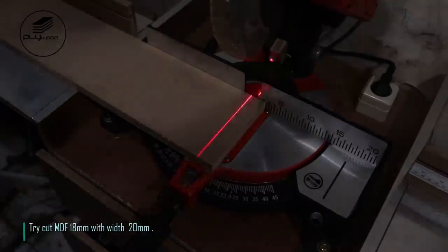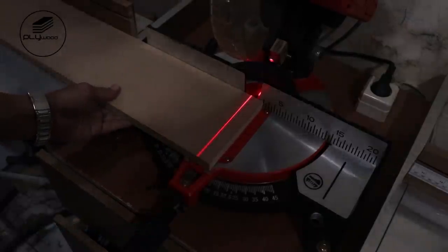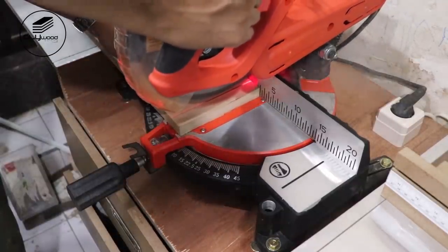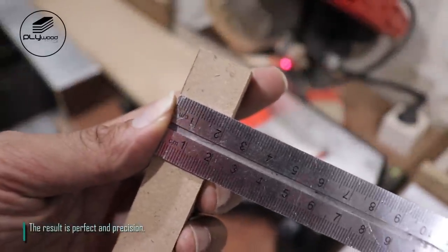Try cutting MDF 18mm with a width of 20mm. The result is perfect and precise.